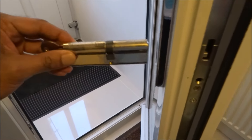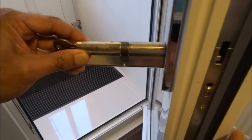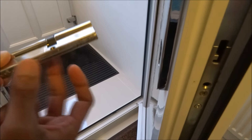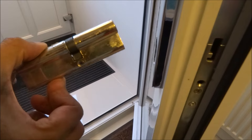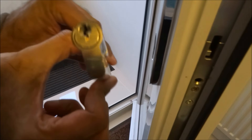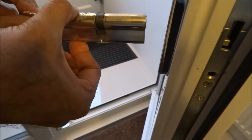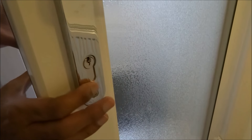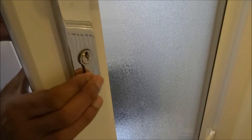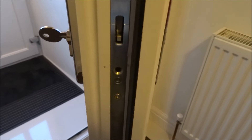When you receive your new lock, similar thing — make sure it works, make sure it's in a straight position so you don't have the cam bit sticking out. Then you just place it in gently. On this side it's supposed to come out, and then you just get the screw ready.